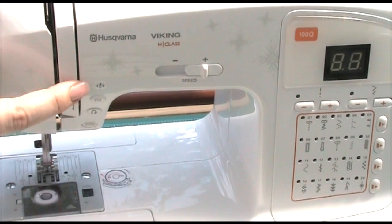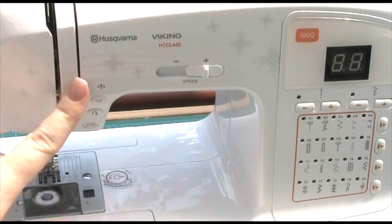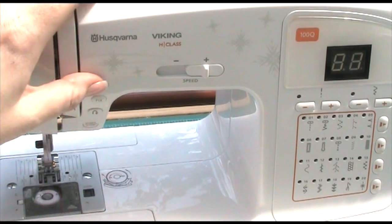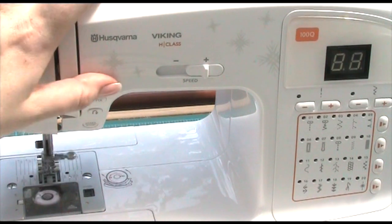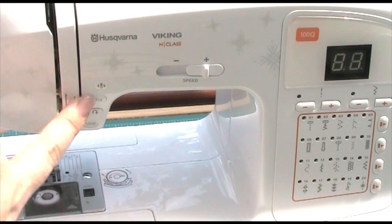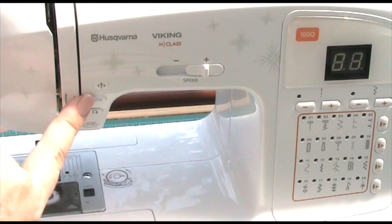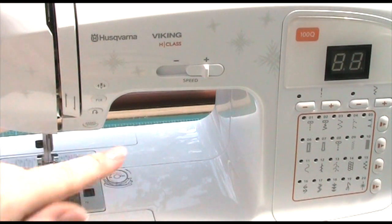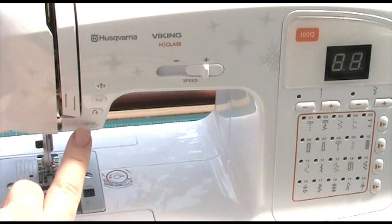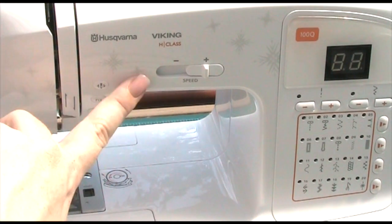Then here we've got a needle up/down button — literally down and up — so that'll take your needle up and down as needed. I love that because at the beginning or end of your row of stitching you can fix it, and it does a couple of stitches for you to fix it in place. And then there's reverse, and obviously start and stop.